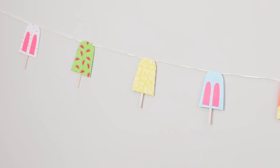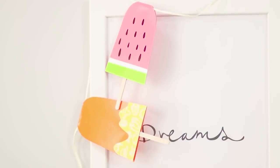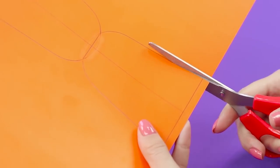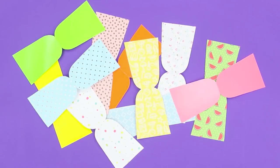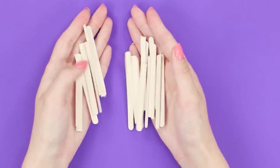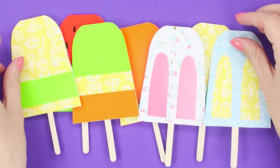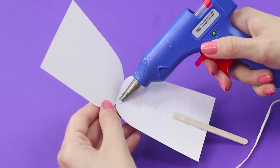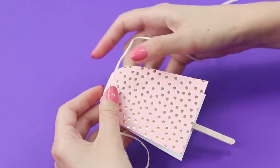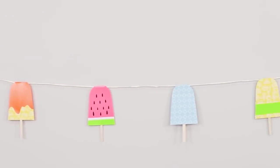When there's tiring heat outside, it would be desirable that even house decor reminded us of coolness. Make a beautiful garland of ice cream. Draw a figure resembling an hourglass on a piece of colored cardboard. Cut the shape along the contour. Make as many multicolored workpieces as possible. Fold the figure in half and attach half of a stick to the cardboard with a hot glue gun. Decorate the cardboard popsicles to your taste. With the help of hot glue, attach the popsicles to a rope at equal distances from each other. Glue pieces of cardboard together. Bright dessert decor will add a drop of coolness to the summer atmosphere.